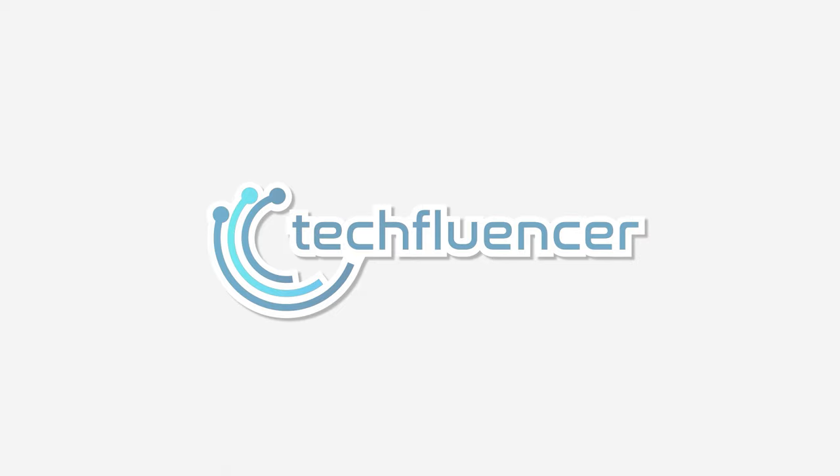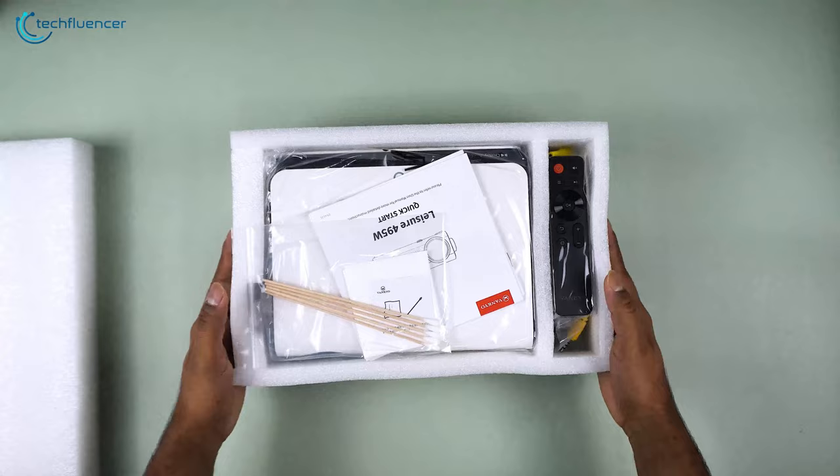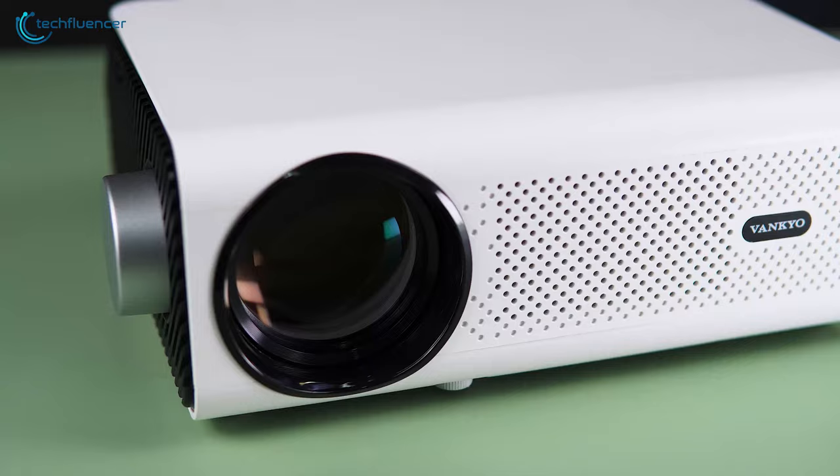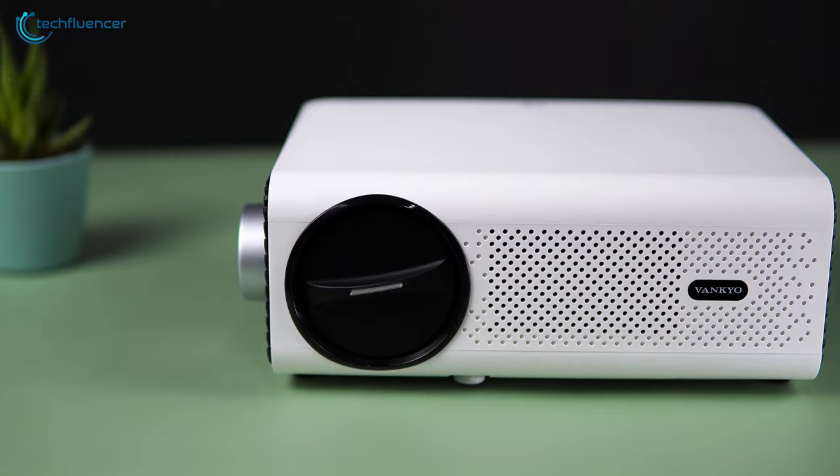The projector comes well-packaged and protected with thick styrofoam shelves. Underneath it, we have some user manuals, cotton buds, a remote controller, AV cable, power and an HDMI cable along with the projector itself. With that out of the way, let's take a closer look at the Vanquio Leisure Projector.